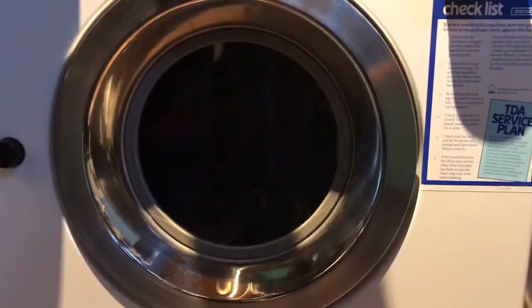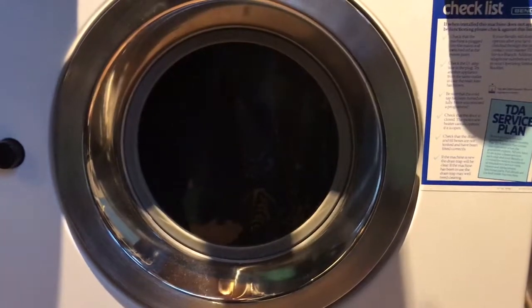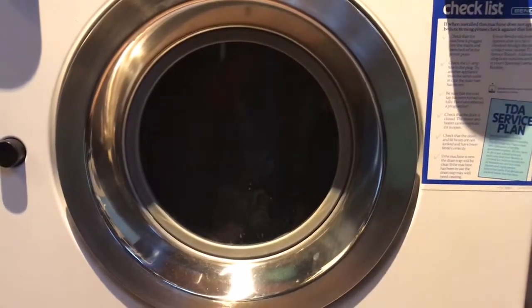Yeah, it extends long enough. Not running out of battery today. Maybe it was weak. It's the wrong liquid.